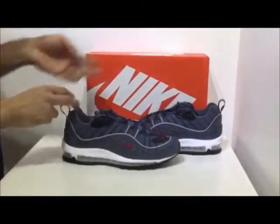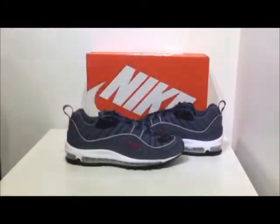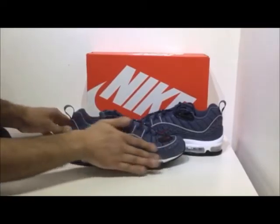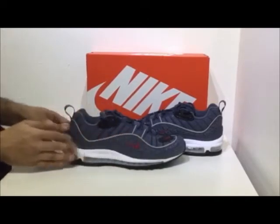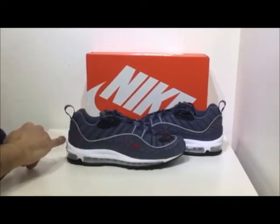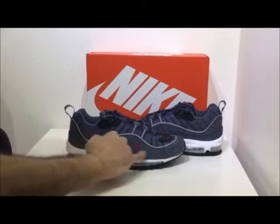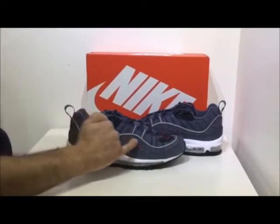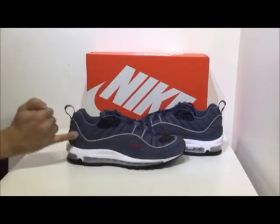Moving on, we're going to take a quick all-round look and note any features along the way. Now, as you can see, the upper is actually constructed from this denim and textile material. The majority is actually made up of this denim material which is also branded with Nike written right the way across the bottom segment, and then you've got the swoosh tick running all the way round on the upper denim segment.